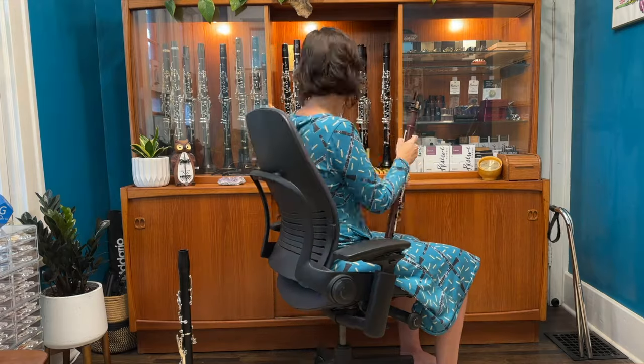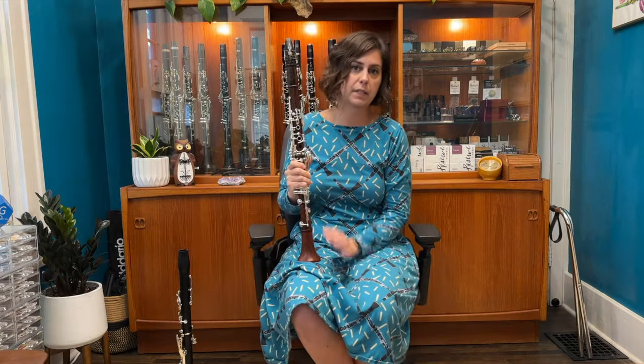Let's try the Cocobolo version! Okay, and this is the last clarinet I'm going to try for you today. This is the Protégé in Cocobolo Wood.